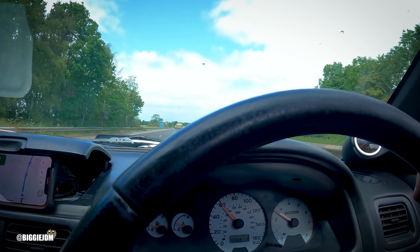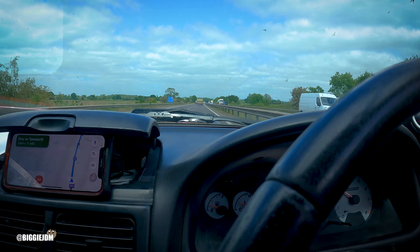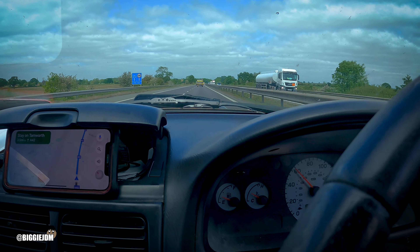We're probably about half an hour away from Nottingham. Got my little ad hoc sat-nav there. We're going straight to Scooby World to get a fuel pump.